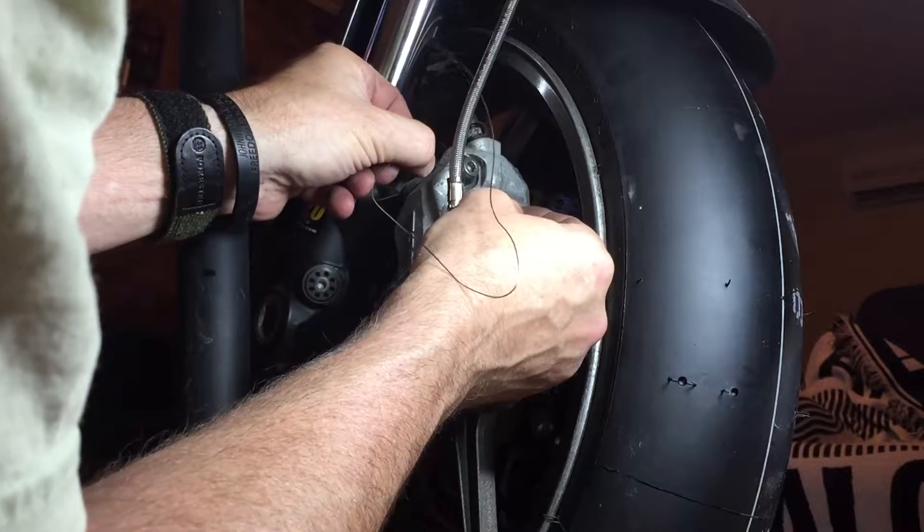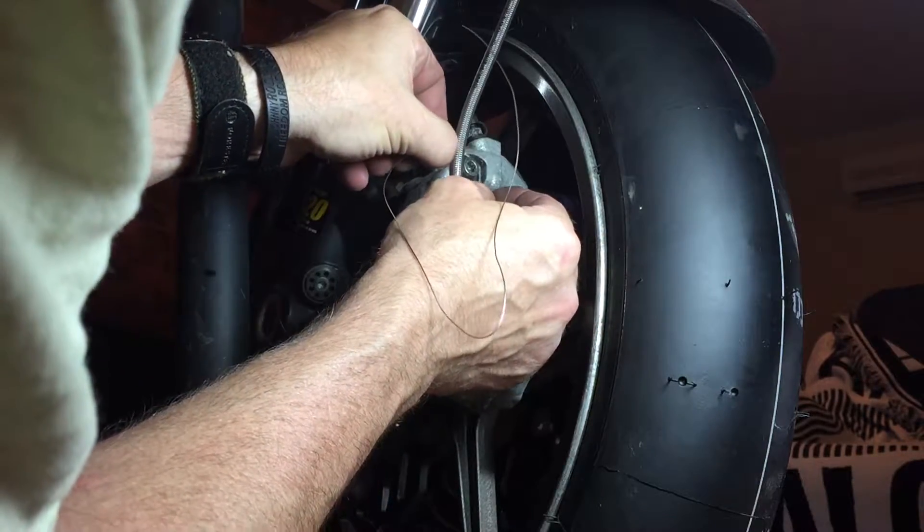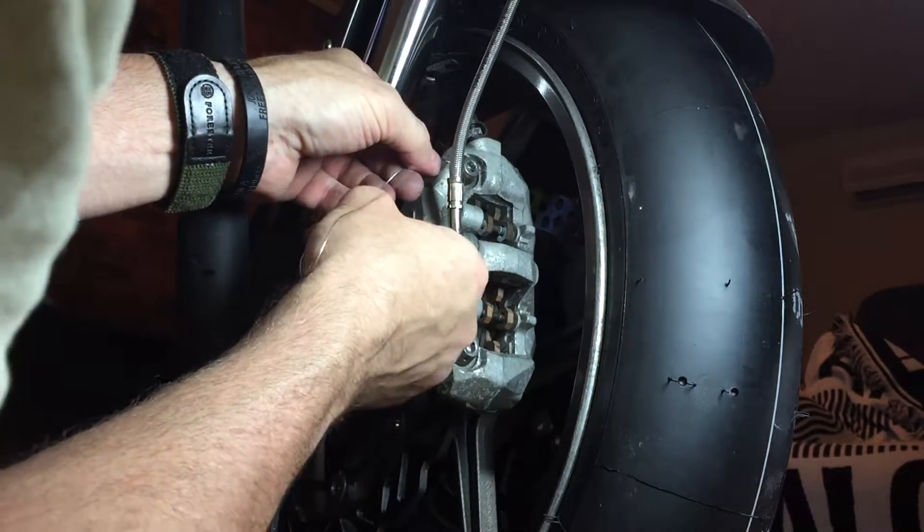I'll fish this through. I've already drilled tiny little holes in the bolts so I can get the wire through.